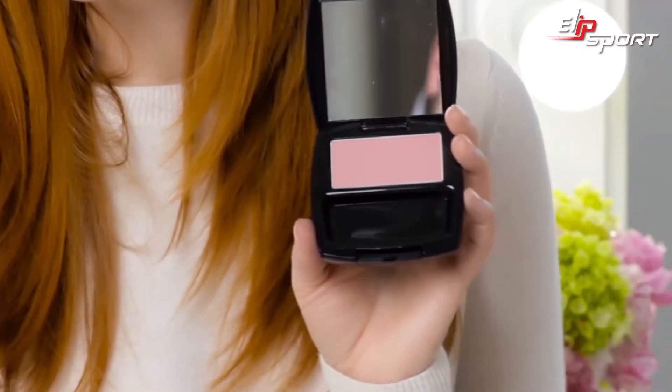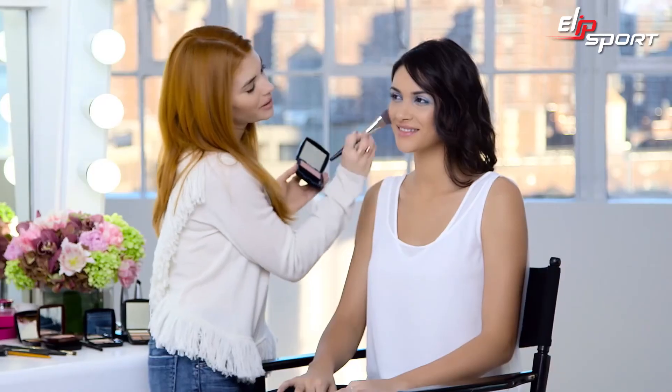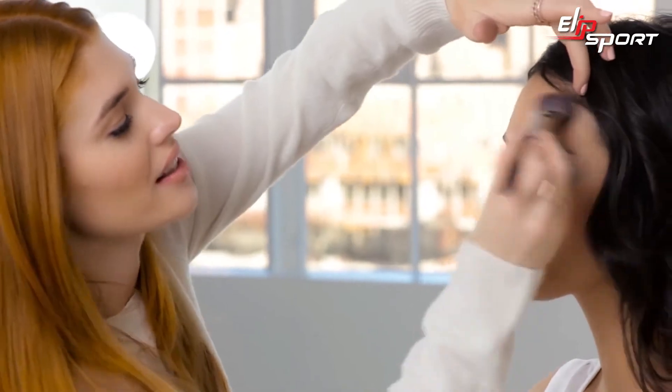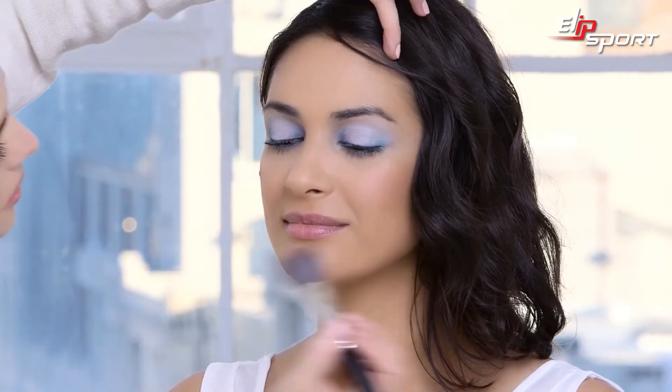Now I'm going to warm up the cheeks with Ideal Luminous Blush in Classic Aura. I'm just going to hit those apples and pull it upward, maybe a little bit in the hairline too, just to have the color warm up the whole face.